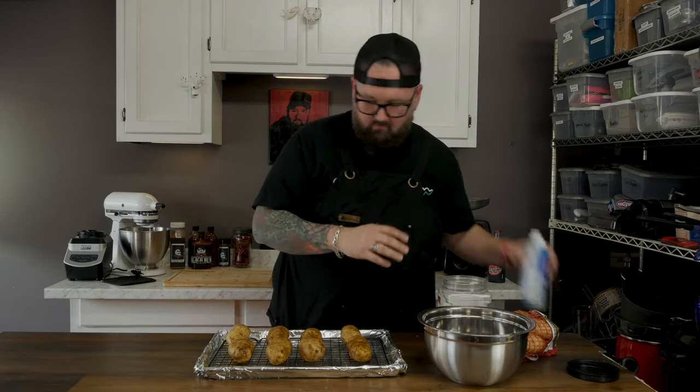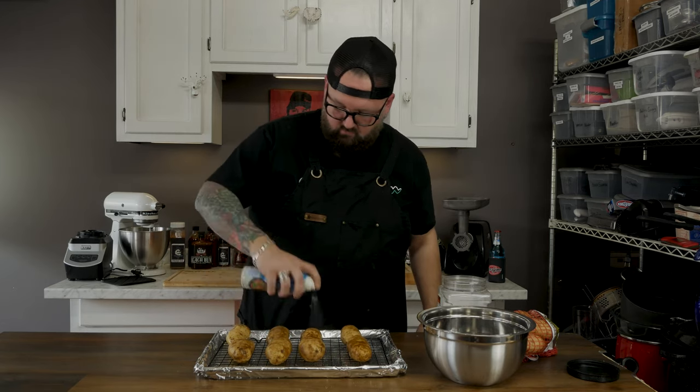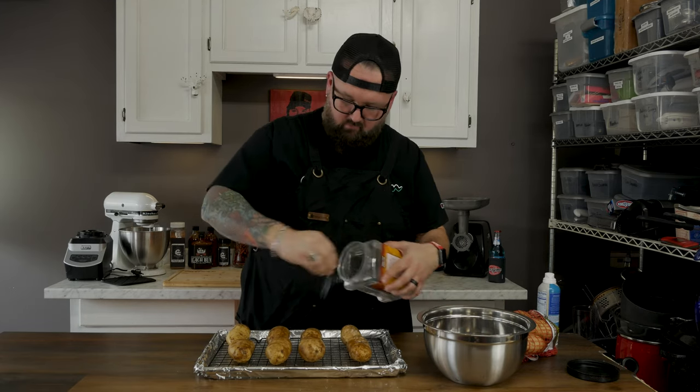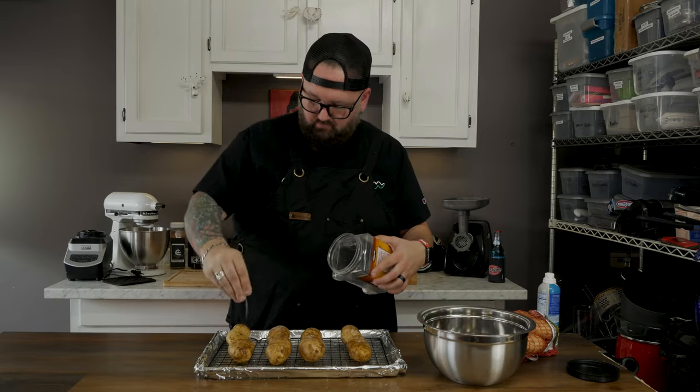I like my oven hot as possible — get it up to 450 degrees. We're gonna check it in 20 minutes. If the skins look good we'll leave it alone; if they're starting to look dry we'll hit them with some more fat.